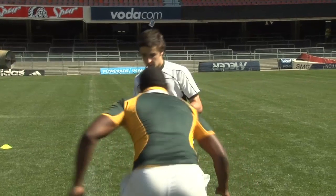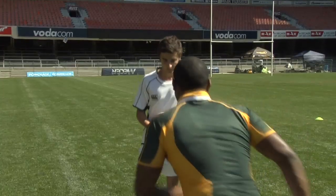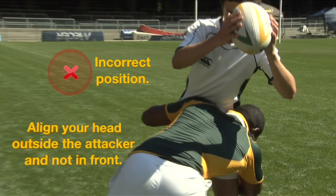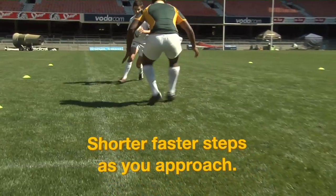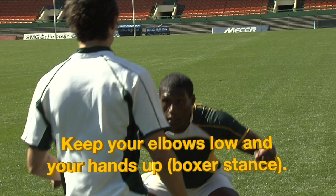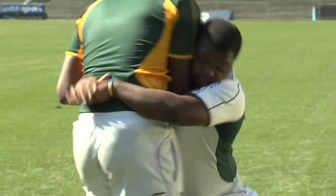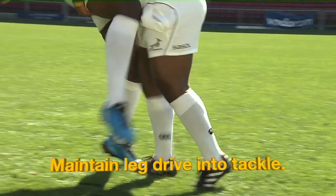Align your head outside of the attacker and not in front. Take shorter, faster steps as you approach. Keep your elbows low and your hands up — boxer start. Dip and step into the tackle with the lead foot. Punch and wrap the arms — hit and stick. Maintain leg drive into the tackle.